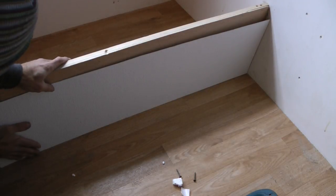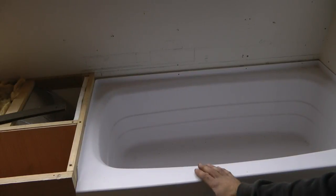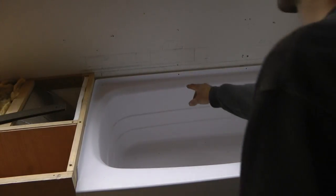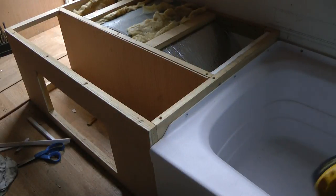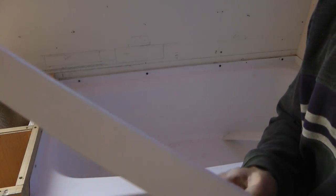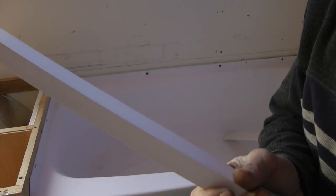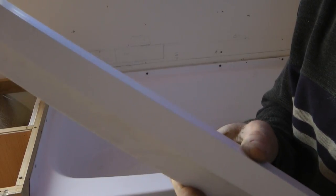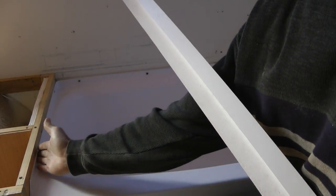Now that this piece is where it belongs, I can temporarily set the tub in place, then mark out and cut a hole for the drain. Now I'll secure the tub to the walls with some screws through the flange. The bathtub is now installed. To trim it out, I'll use some PVC plastic exterior trim boards I found at the home improvement store. They've been ripped down to the correct height, and I've taken a notch out of the back to accommodate the mounting flange.